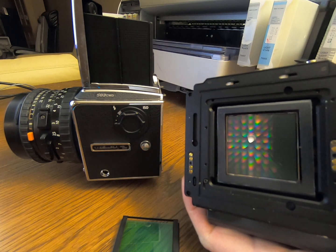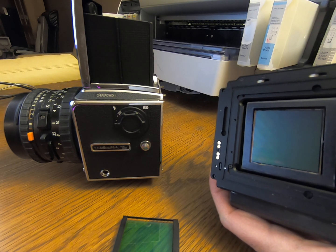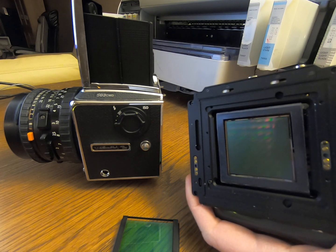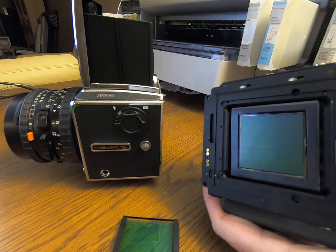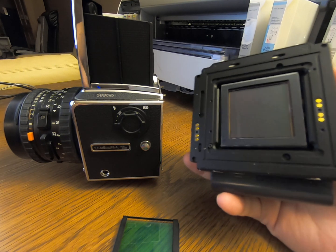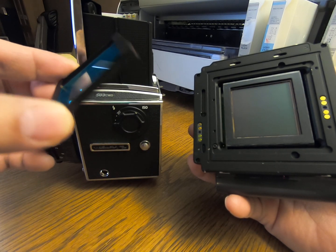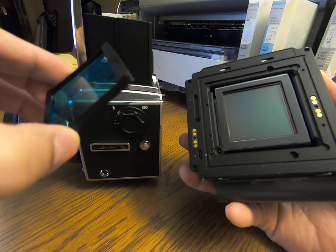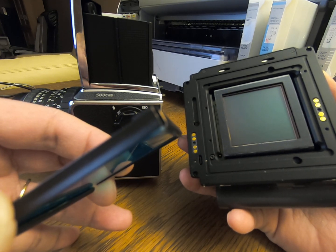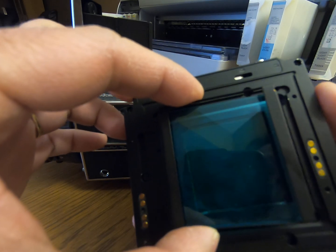I tried to remove a screw at the four corners, but that didn't look like the right way, so I put them back. Looking closely at all four corners, I didn't see any screw holding it down. Looking at the overall design, it looked like this is a snap ring — a square snap ring — which holds the IR filter down in place.